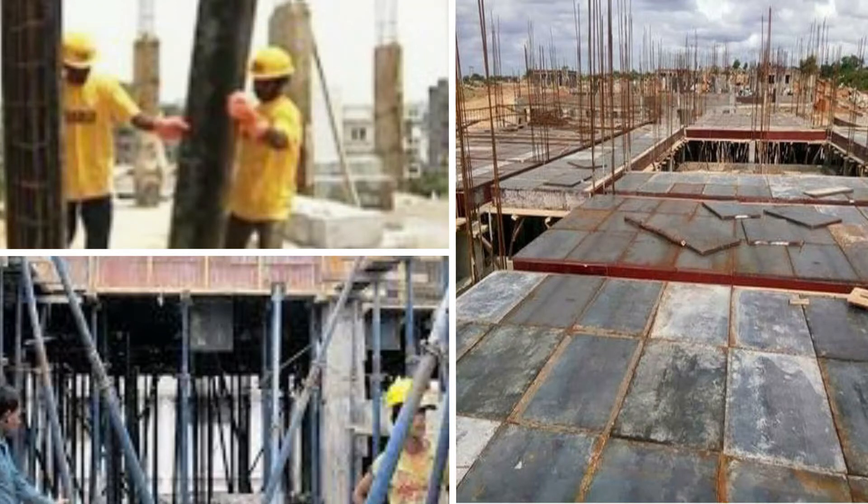Stripping of the columns is done after one day. For beams and slabs, if the span is less than six meters, stripping is done after 14 days. If the span is more than six meters, 21 days are required for stripping. Stripping means removal of the formwork.